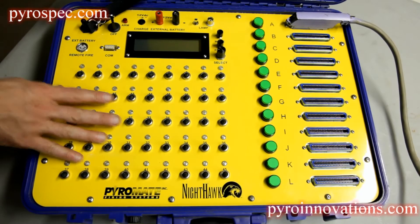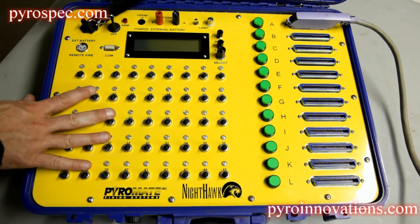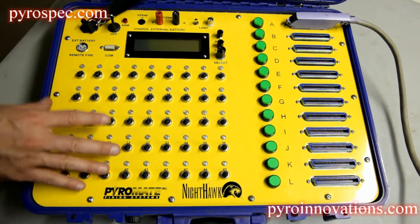This is the Nighthawk firing system. As you can see, there are 45 individual firing switches, but it can actually shoot up to 540 different cues.